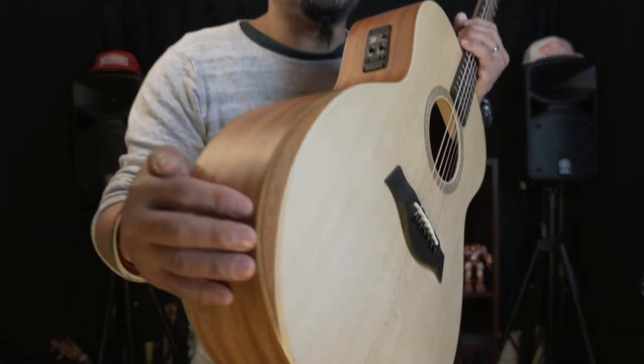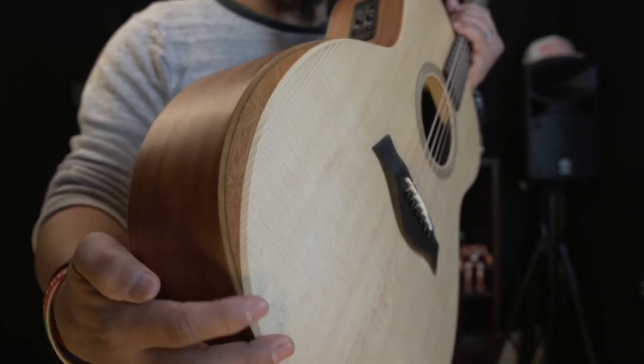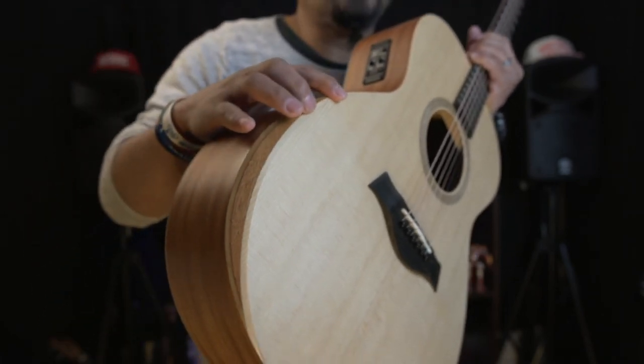Highly recommended — this guitar is really nice and easy to play. It has a bevel on the top of the body, so when you play for two or three hours your arm won't get hurt. It's really comfortable to play with no sharp edges on the top of the body.